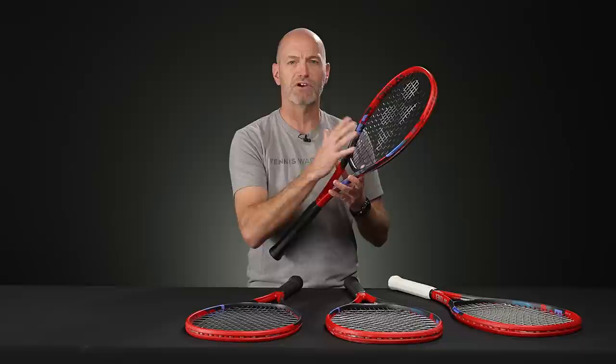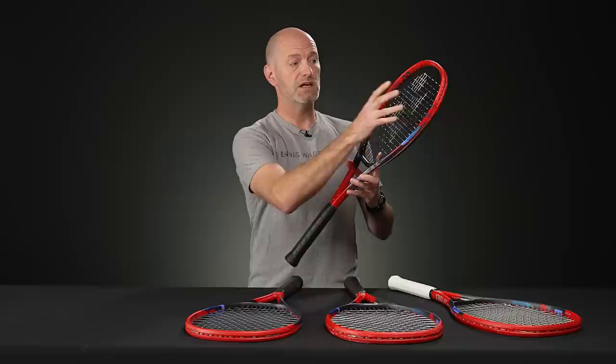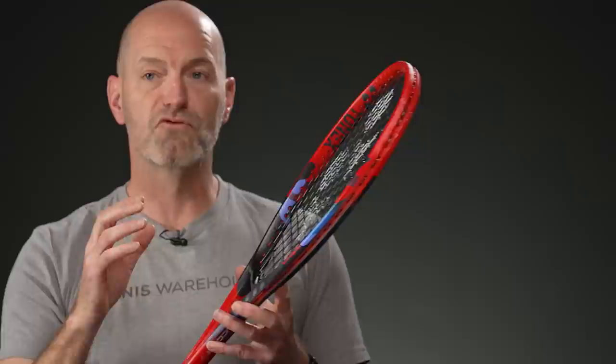I can definitely feel that in the playability, especially on the 95 and 98 — finding some really nice feel on these rackets. You can really feel the racket breathing: it's flexing not just coming back, but you can also feel the hoop compressing and cupping the ball at impact, and I just feel more connected to my shots. The flaring at the 10 and 2 is also giving this racket a nice launch angle, so you get a bit more loop.